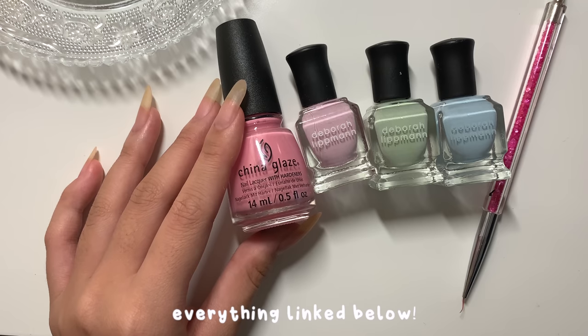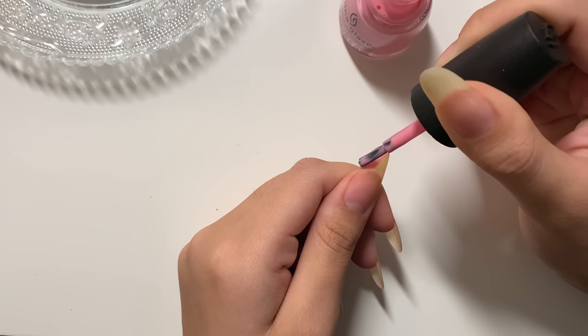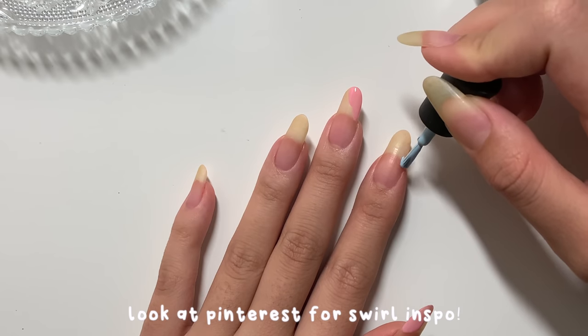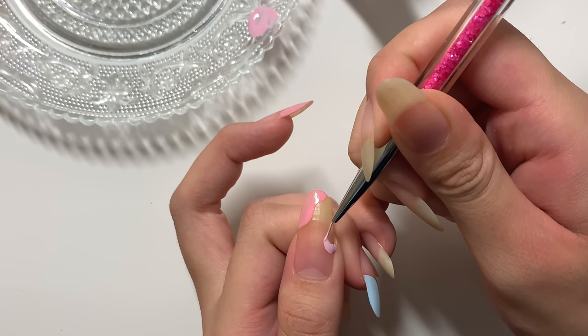These are the polishes I'm going to be using today — they're just cremes in pastel colors. First I'm going in with the actual nail brush itself, just creating a swirly design. Honestly you can just have fun with it; it's supposed to be random and abstract so just make whatever shape you think looks best.